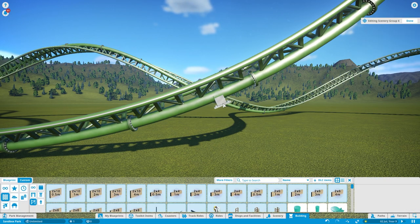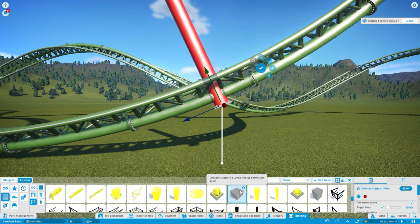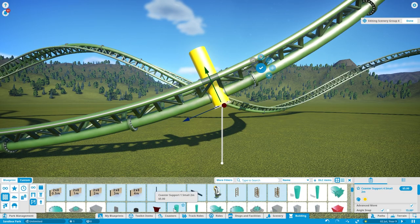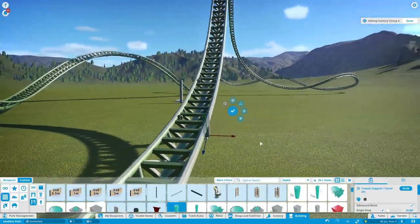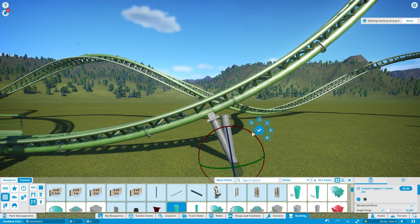I'm going to use this coaster support here. Get your support, edit the scenery group, and there's the coaster support. Let's find the support I'm going to use. The forces against the train are pushing down against here, so you have one support going against where it's pushing and one going straight down.